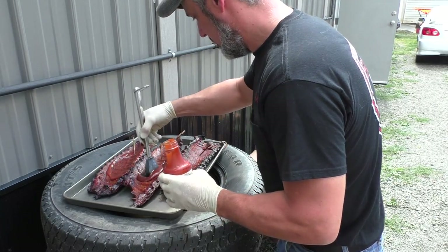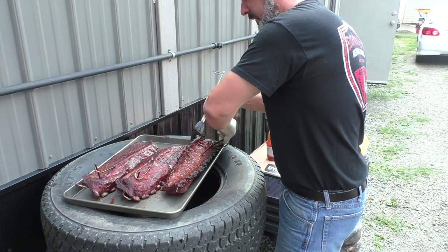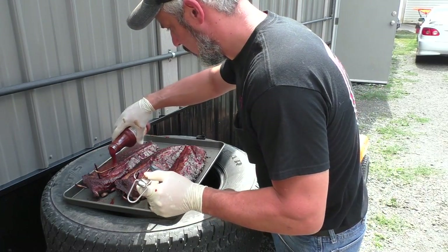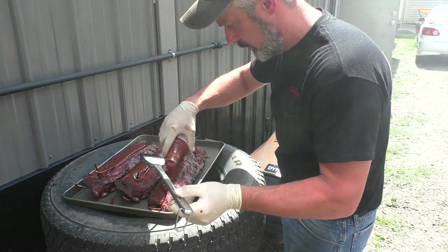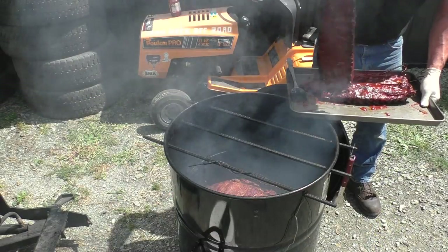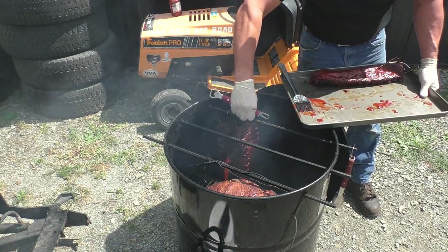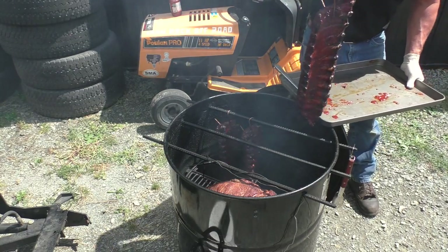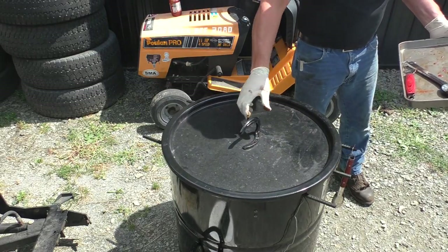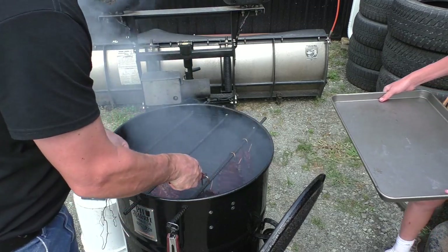We've got it on the tire pile — we're going to slather them up with this little fella and put them right back on to let them finish off here. We're ready folks, 4.5 hours in, and we spent the last 15 minutes putting a little BBQ sauce on them. They look like they're ready.